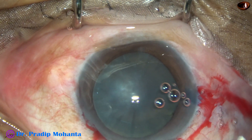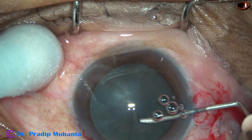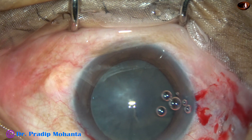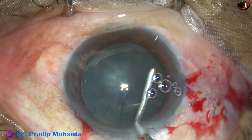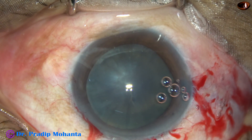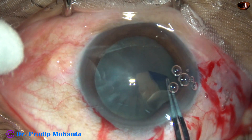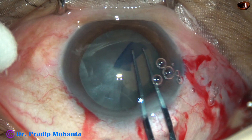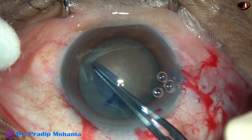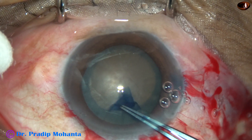Now capsulorhexis is to be done. I incise the anterior capsule with a 26-gauge disposable needle. Raise a nice capsular tag which is very easy to hold. Inject some more visco. I use a utrata forceps, hold the capsular tag, go anticlockwise, and remain at a certain distance away from the margin of the dilated pupil. In hard cataracts, I do a rhexis of about 6 mm.